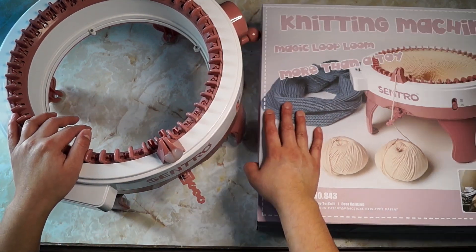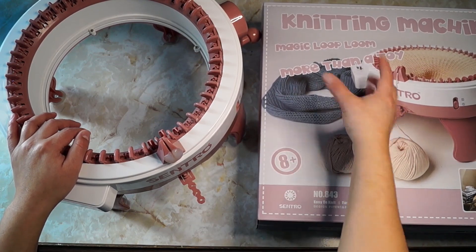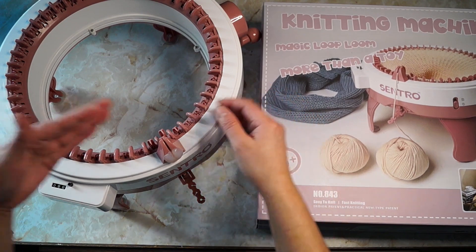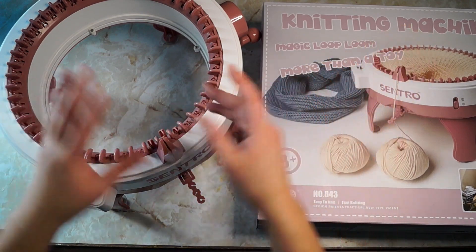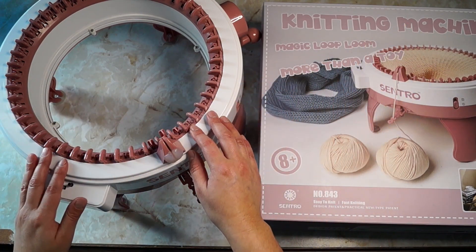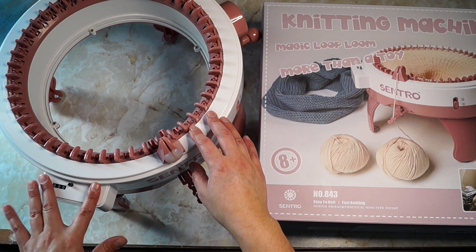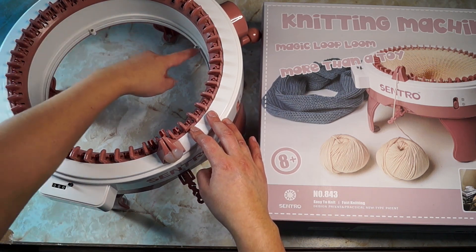It's kind of like a children's toy — they do say it's 'more than a toy,' but it is kind of a kid's toy made purely of plastic. The only things that aren't plastic on here are the connectors that connect the counter and the screws.